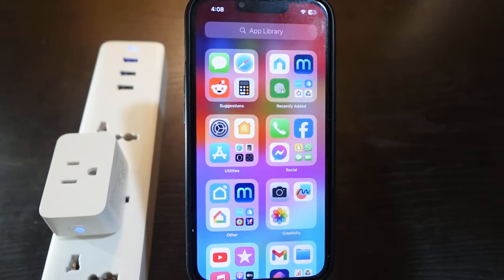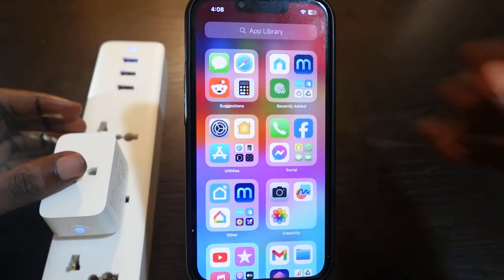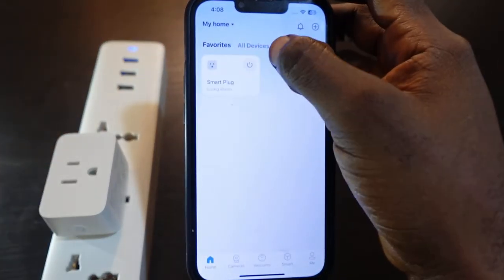Hey guys, welcome to my channel. In this video I want to show you how to reset your TP-Link TAPO smart plug. Here's my TP-Link TAPO smart plug right here — I can see it here on the app.